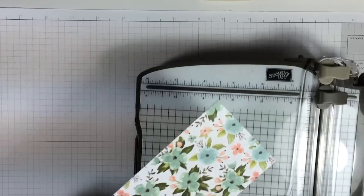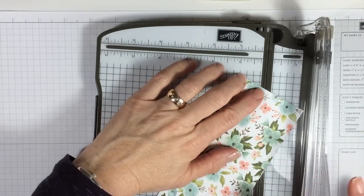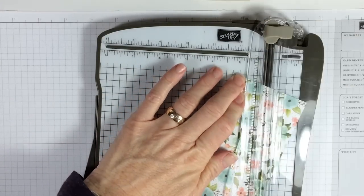Then you take your paper cutter and put this in on a diagonal. You've lined up your little tick marks that you just created and you cut that off at the diagonal.